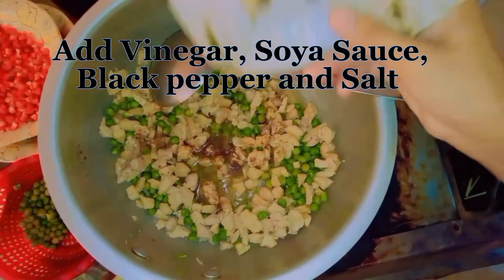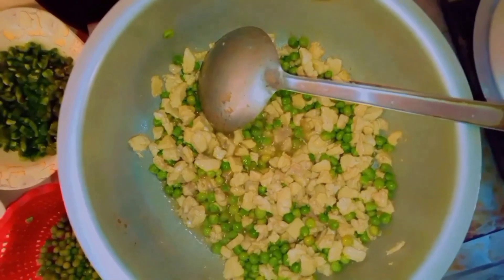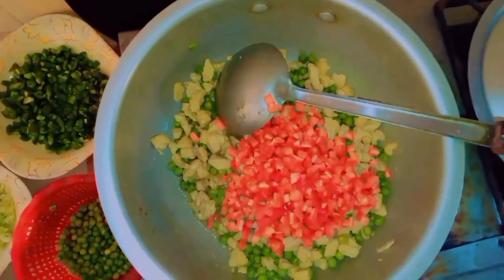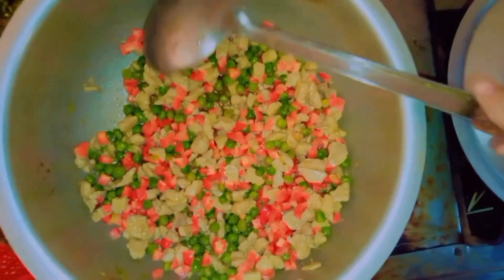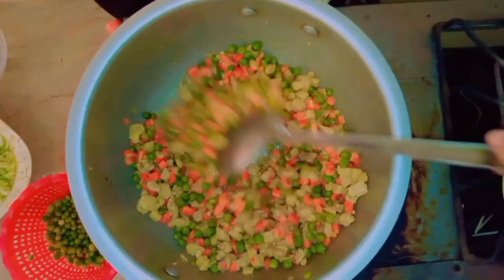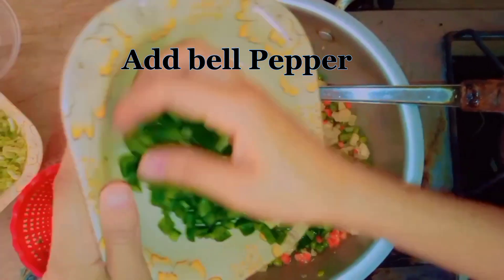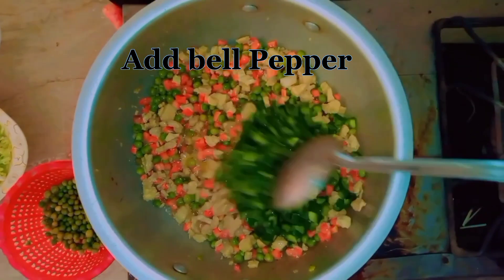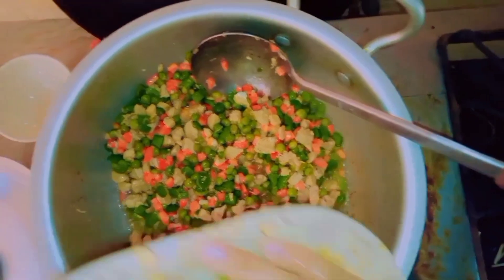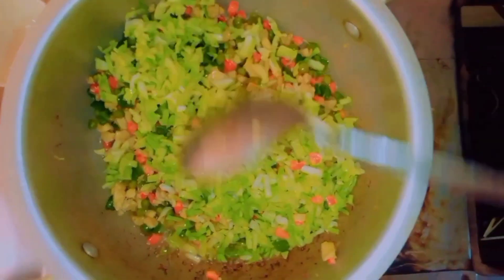Let's get started. First, I'll cook the chicken well. There is a lot of chicken. I'm going to cook the chicken well. I'm going to cook it well. I don't know if I cook the chicken well.